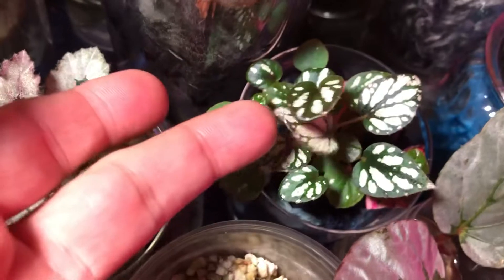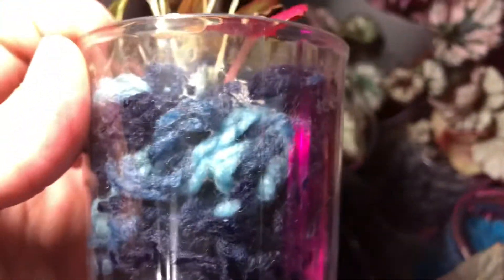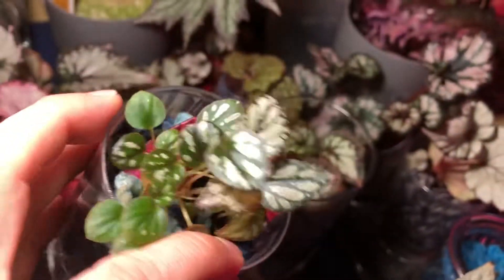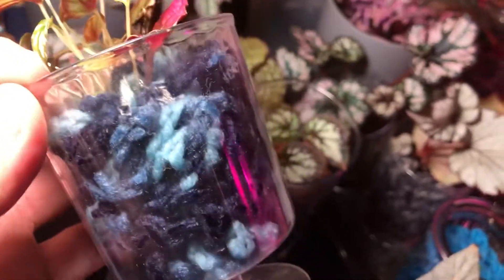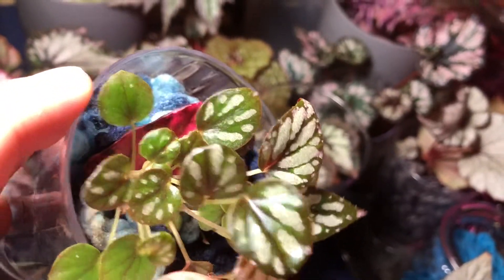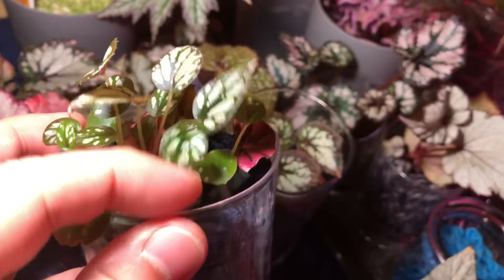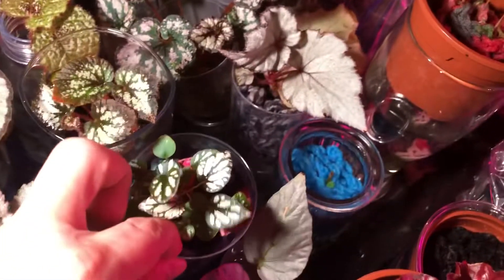This here is Hugh McLaughlin — propagated in water and then placed into acrylic. The plant is doing fantastic with lots and lots of babies. I'm going to increase the feed a little to get more growth, give it some high-nitrogen hydroponic fertilizer.